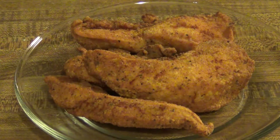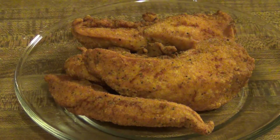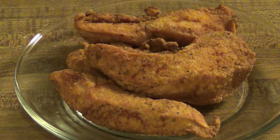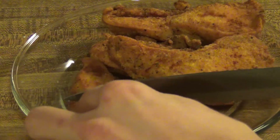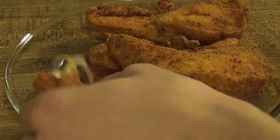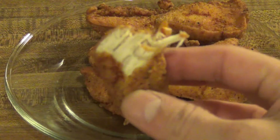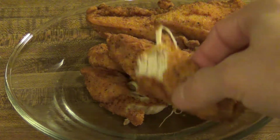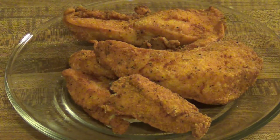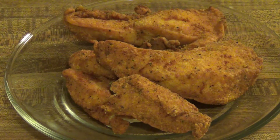Alright, here we go — finished chicken! Finish these off with any barbecue sauce, honey mustard, whatever you want. I'm going to cut one open so you can see the inside. What you're looking for is a nice white juicy chicken, but at the same time not dried out and no pink. There you go — no pink, nice and white, perfectly done. So there we have it guys: how to easily make country fried chicken or fried chicken strips at home. They turn out great every time, really simple to do, and it's going to cost less than buying it in the store and probably more healthy too.